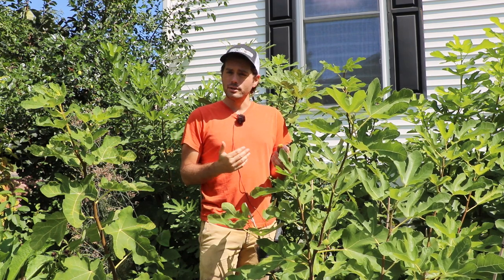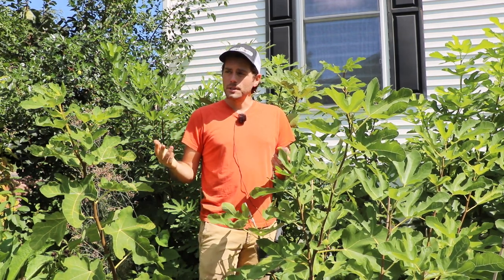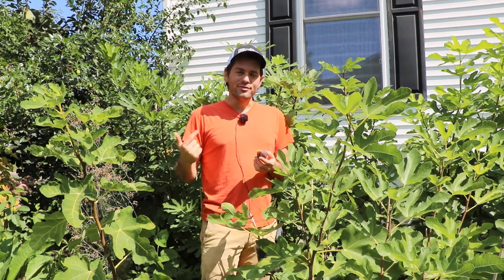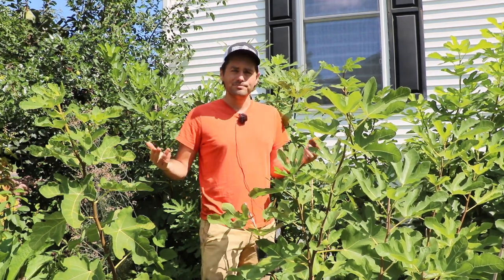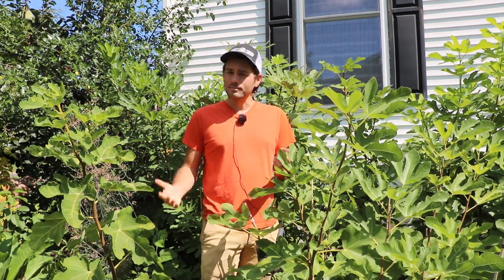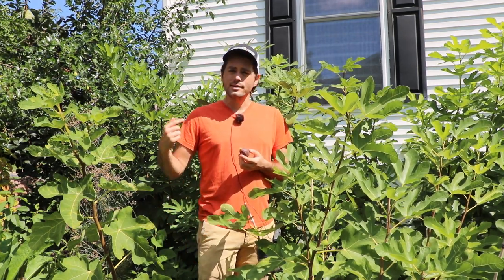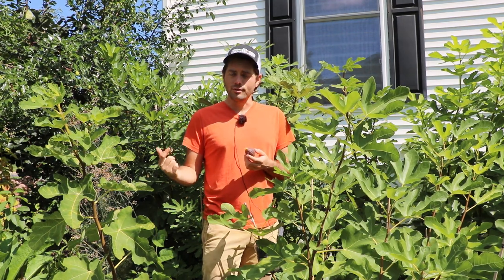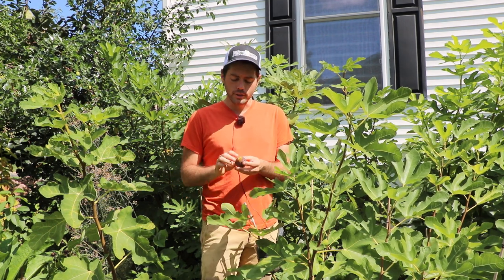The other thing I want to mention before we get into this video is I'm wearing a hat that my friend Elena sent me. It's a Figaholics hat — pretty fitting. She's actually selling some of those hats if anybody's interested. I'll put that link down in the description — I know there's been some on FigBid, but she may have a different link, so I'm going to get that from her and put it in the description.